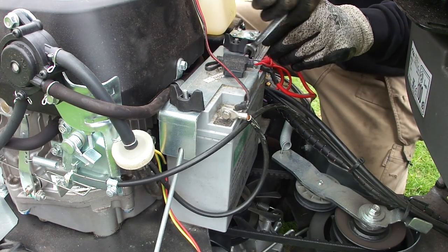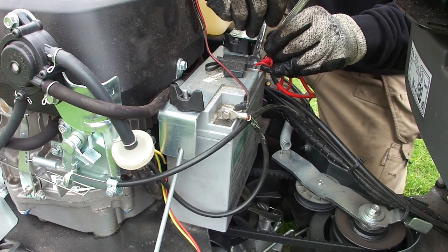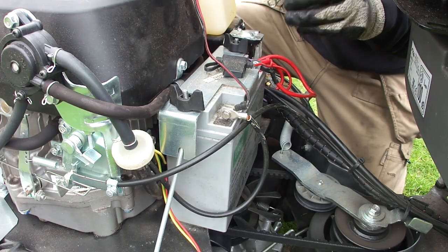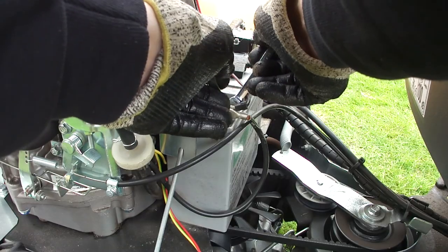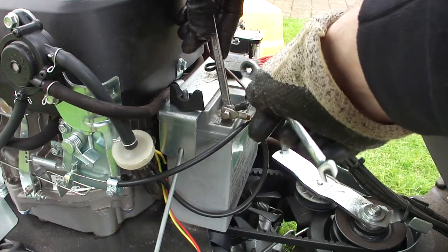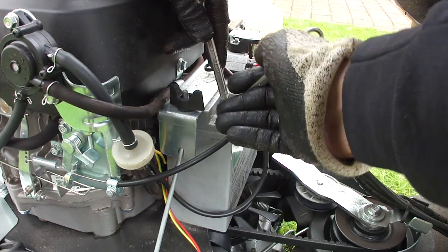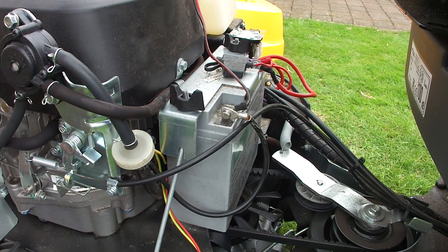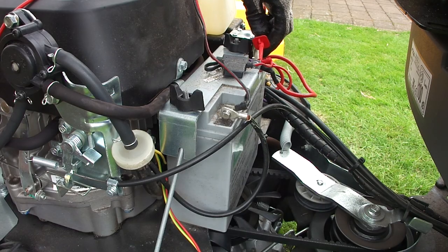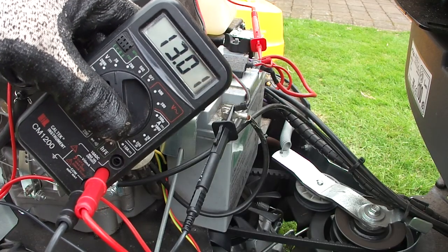Be careful when you're on the positive when the negative is still connected — because if your spanner touches something while it's touching a positive terminal, it will get a spark. I'll do the other one while we're at it. Yeah, that one was a bit loose as well. Let's have a look at the voltage.